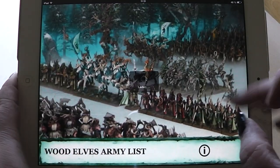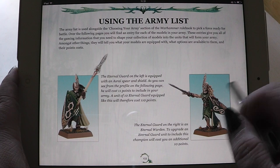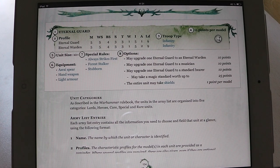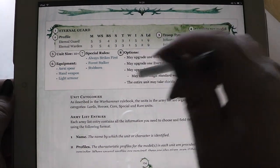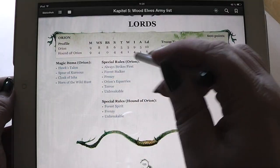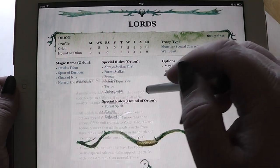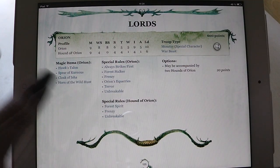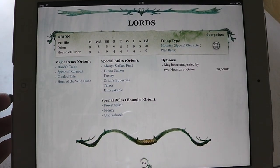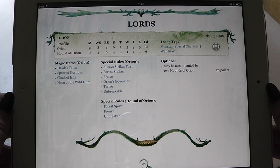Then we have the wood elf army list. Like usual, it has all the features built in, like the other digital codexes. For example, here you can pop up the rules. This is just a showing version — for example, always strikes first, here is the rule for that; forest strider, here is the rule for that; frenzy, and so on. Those are some really nice things. You don't have to flip back and forth to find the rules. You have them directly built into the army list. That's a really nice feature.